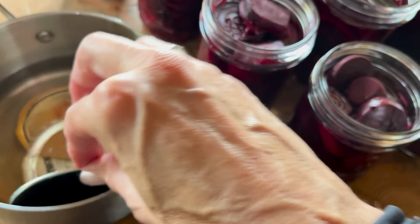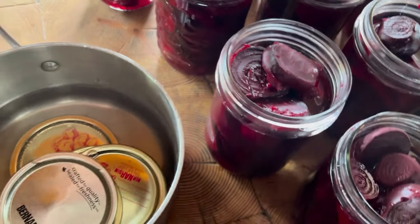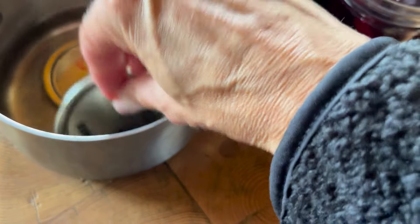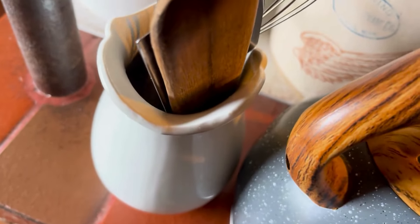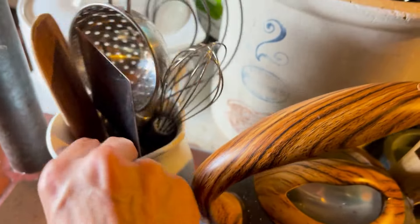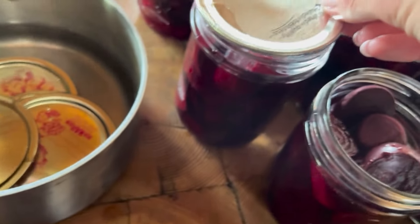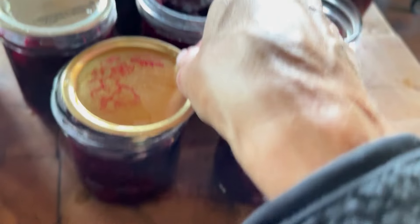Now you just want to take out all of your seals — oh, that's a little warm. I couldn't find my little magnet thing that I always use to pick up lids from hot water, so I don't know what I did with it. It's my favorite little magnet that picks up these lids, but that's okay — we do what we got to do around here.